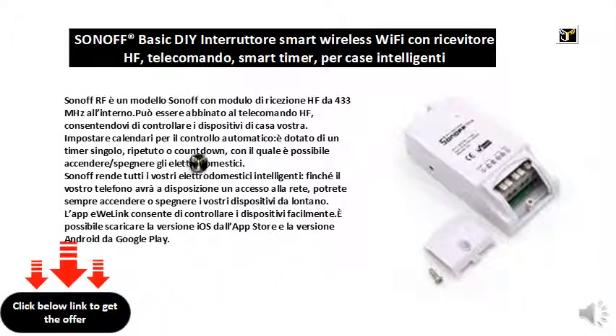Sonoff RF is a Sonoff model with a 433 MHz RF receiver module inside. It can be combined with the RF remote control, allowing you to control the devices in your home. Set calendars for automatic control — it is equipped with a single, repeated, or countdown timer, with which it is possible to switch appliances on or off.